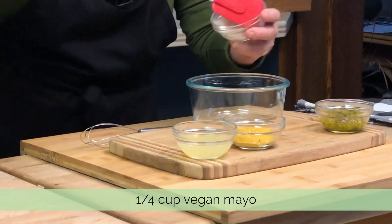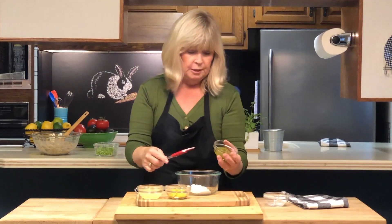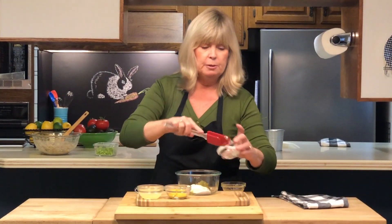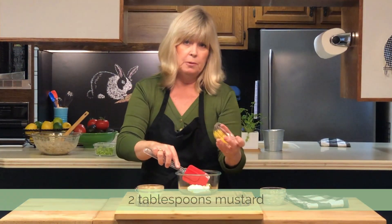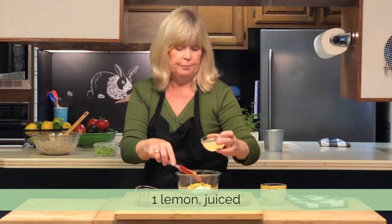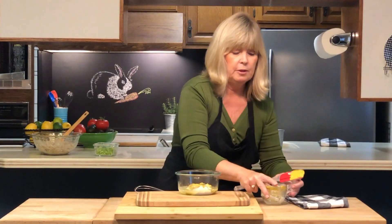For the dressing, we're using about a quarter cup of vegan mayonnaise, about three tablespoons of pickle relish — good old ballpark style — a couple of tablespoons of yellow mustard (you could use Dijon if you wanted), and the juice of one lemon. Now we're going to whisk all this together.